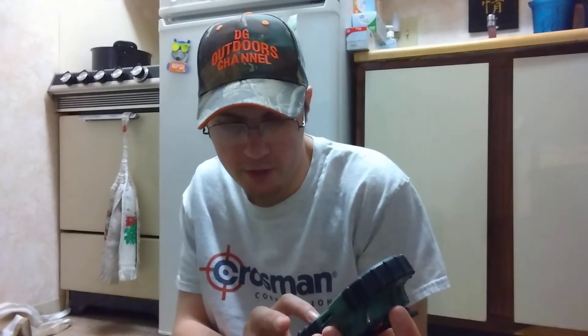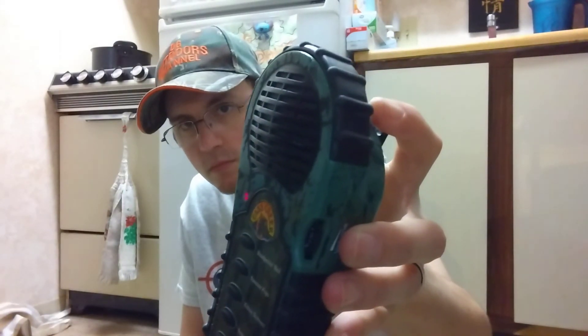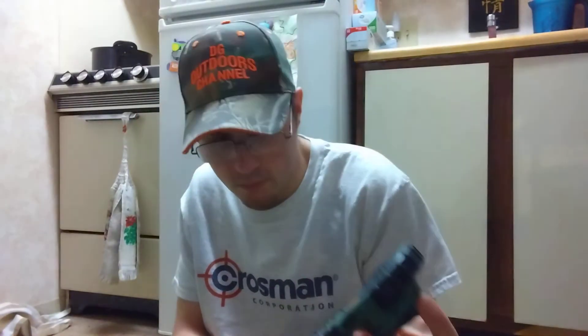It's got a gray fox pup call and a roadie squeal.